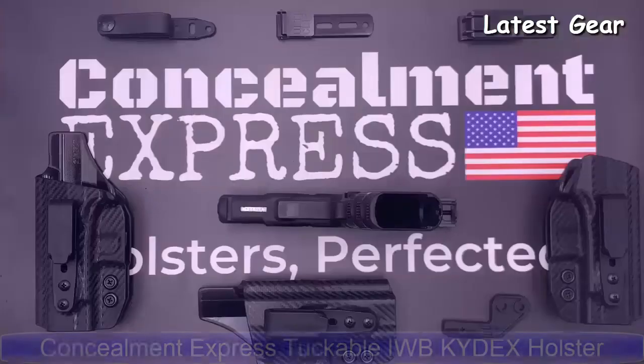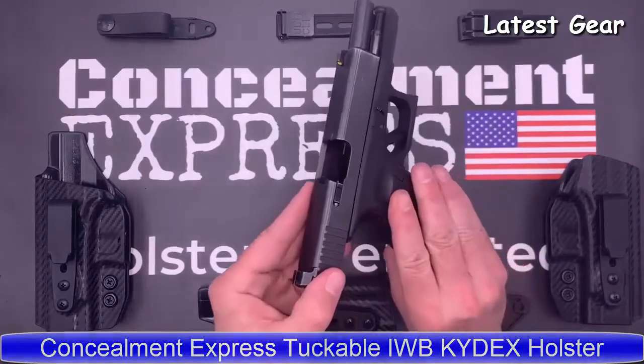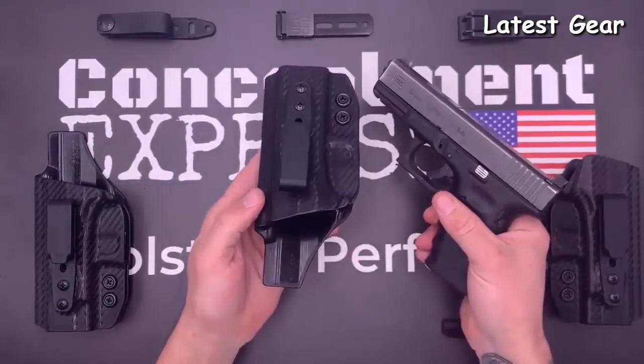Now let's look at our tuckable inside the waistband Kydex holster. Similar to our classic IWB holster, but with adjustable ride height and the ability to tuck in your shirt.